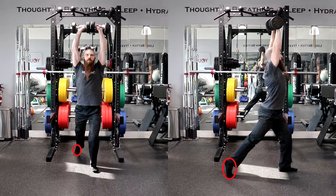Plant the lead foot with the toes pointing straight ahead, placing the lead foot directly backward from its starting position to maintain balance, keeping the front ankle, knee, and hip in one vertical plane.